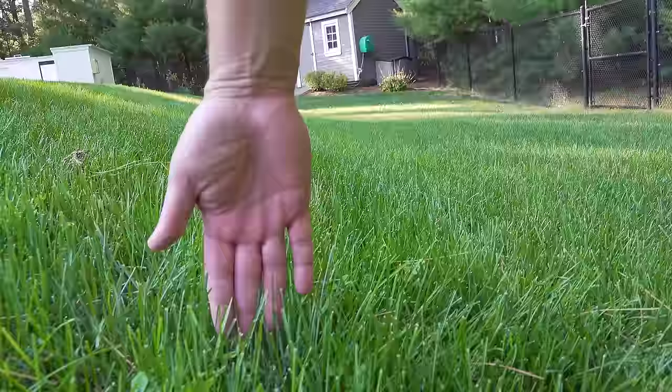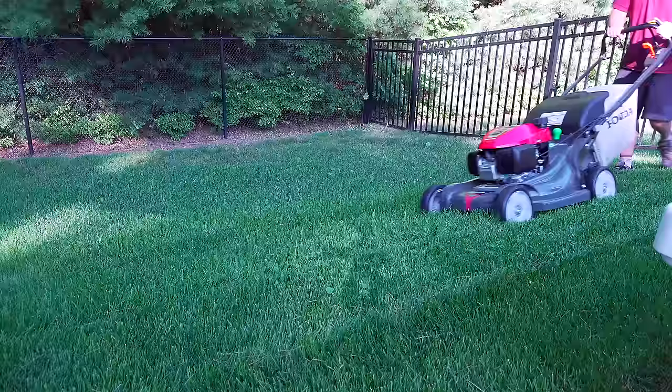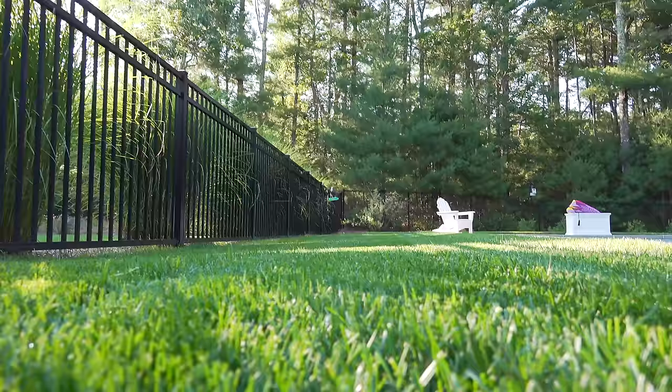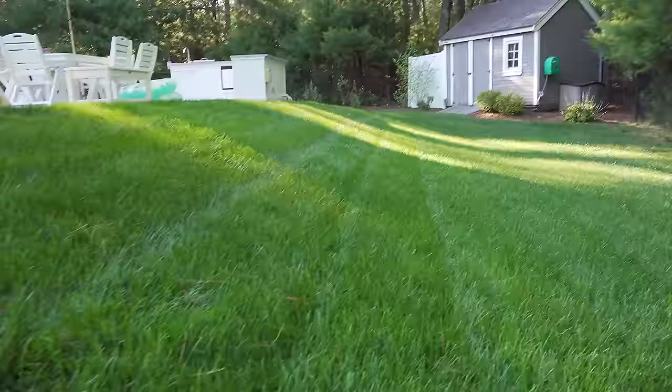I'm going to take you through the features of this machine, but the most important one is how does it cut the lawn. This area of my yard was growing really well — the grass was about 4 to 6 inches and loaded with all kinds of debris and pine needles. The vacuum ability of this mower was excellent, it did a great job picking up the pine needles, and most importantly the cut was really good. The grass looked great and there were no issues at all, but bagging is usually an easy part of any test.